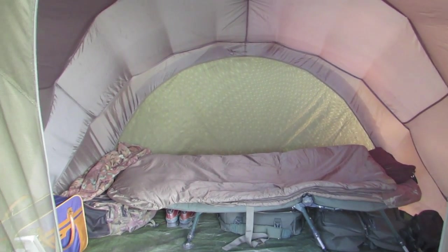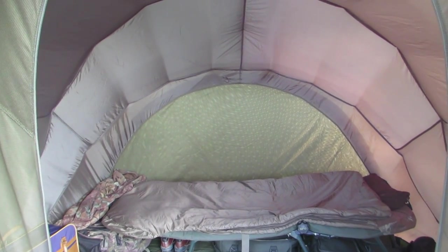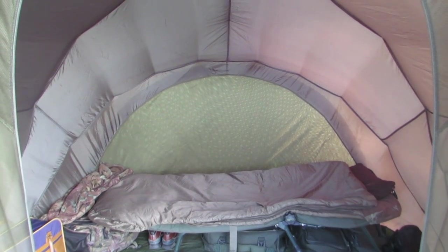At the back you can see the full-size window, which is a zipped window — not velcro, it's a nice good quality zip. You can undo the whole back of the bivy to let good airflow in.